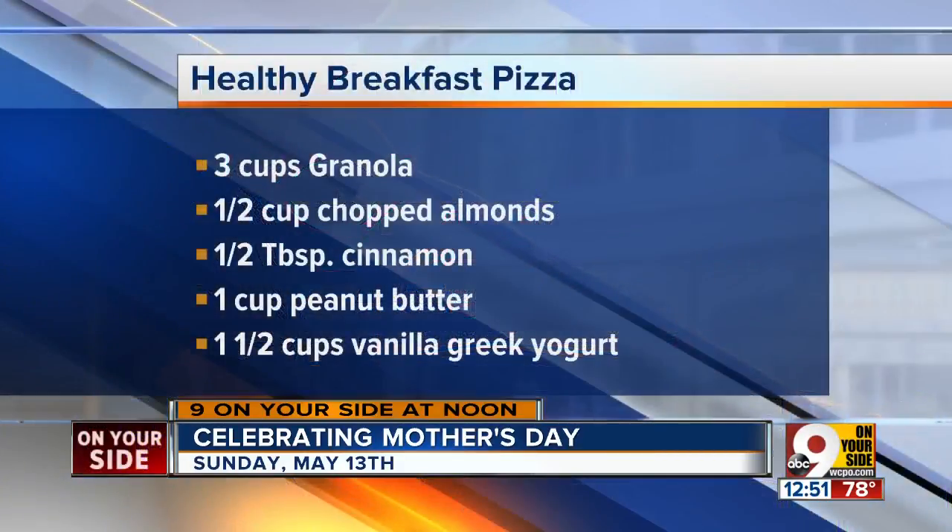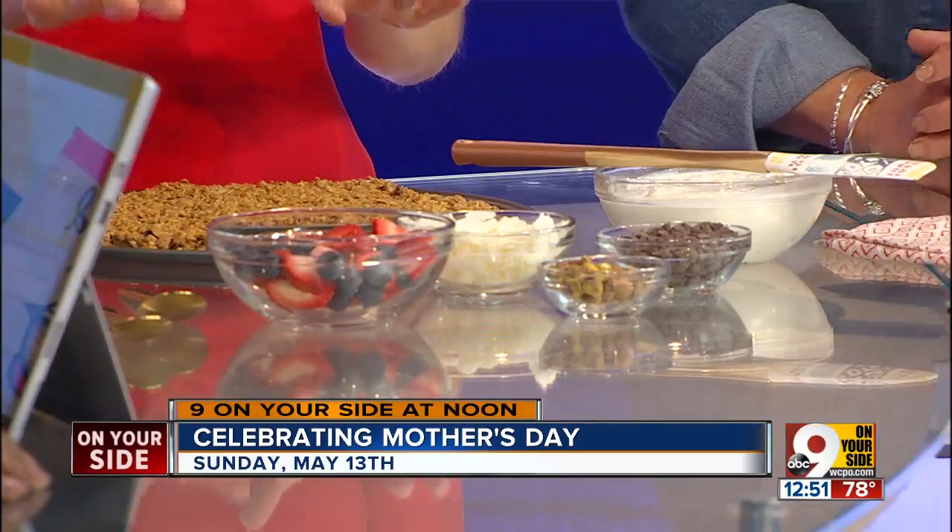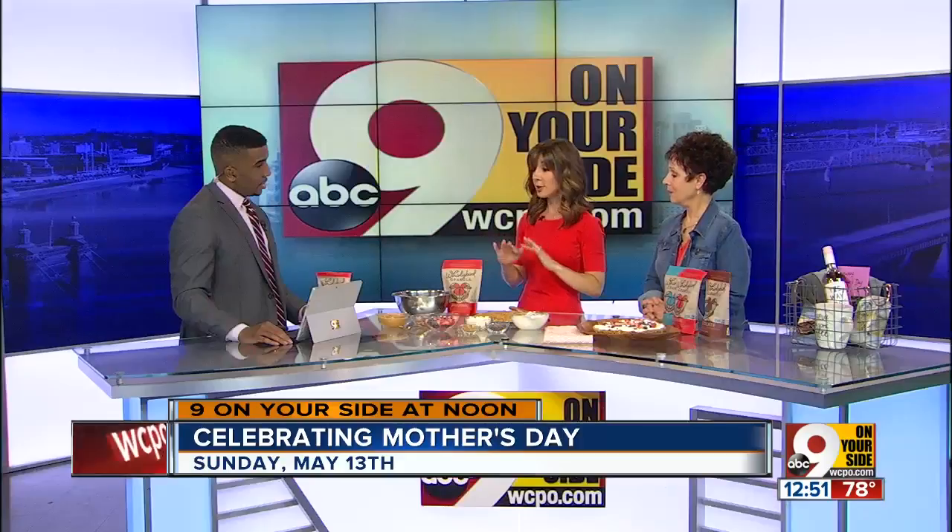We have about a cup of peanut butter, a half cup of chopped almonds, and then a half a tablespoon of cinnamon. You just mix it all up, and it's going to look like this. So you just spread it out on a pizza pan, put this in the refrigerator for about an hour — 20 minutes in the freezer will do. Top with a little vanilla yogurt, and you can put whatever toppings on it you'd like.